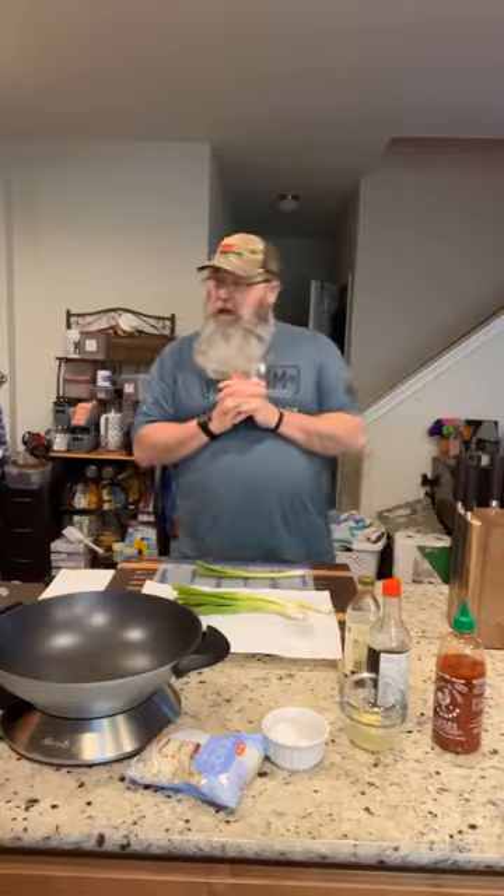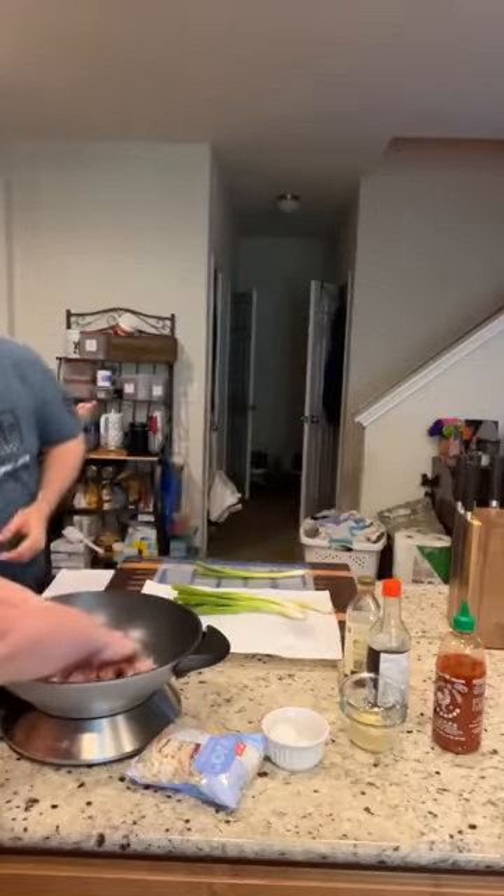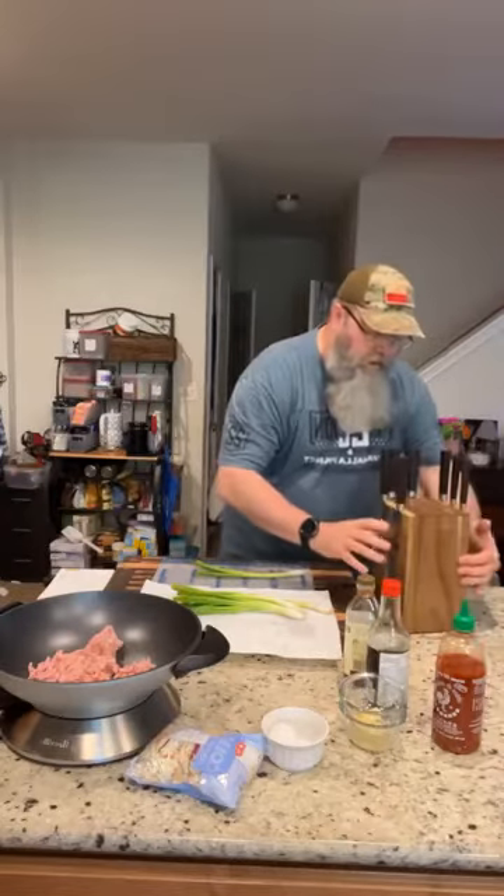I'm super excited — kind of geeking out here a little bit. Something I have been waiting on for probably about nine months. I'm a big believer in backing things on Kickstarter and Indiegogo, and I saw this beautiful set of knives that I just absolutely couldn't wait to get my hands on. These are my knives — the Bear Knives.